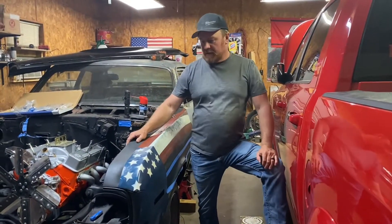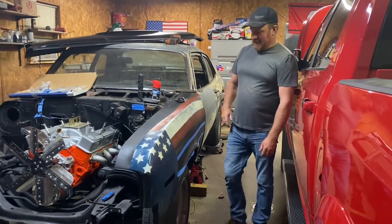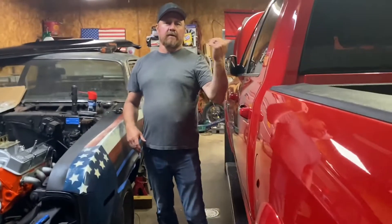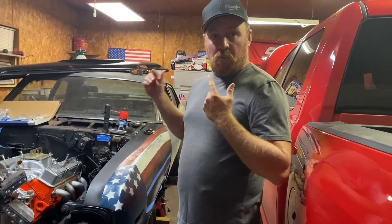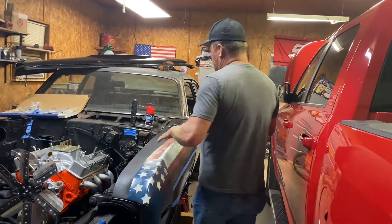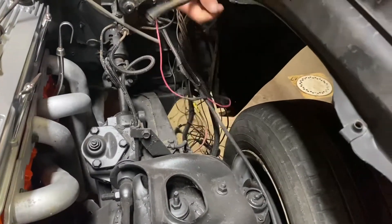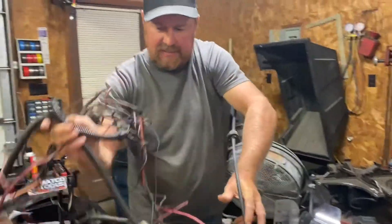Welcome back to the channel! The finger is done and ready to go. Our friend didn't get to help because he had to work overtime, so we're going to start wiring this thing up and see how far we can get. We've got a whole mess of wire to figure out — we're going to pull it up, sort it out, get the starter wired in, and hopefully get it running over to the alternator.